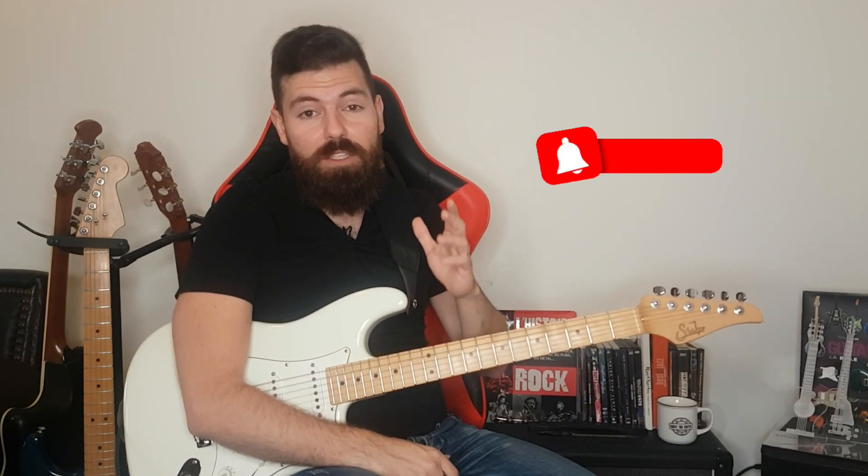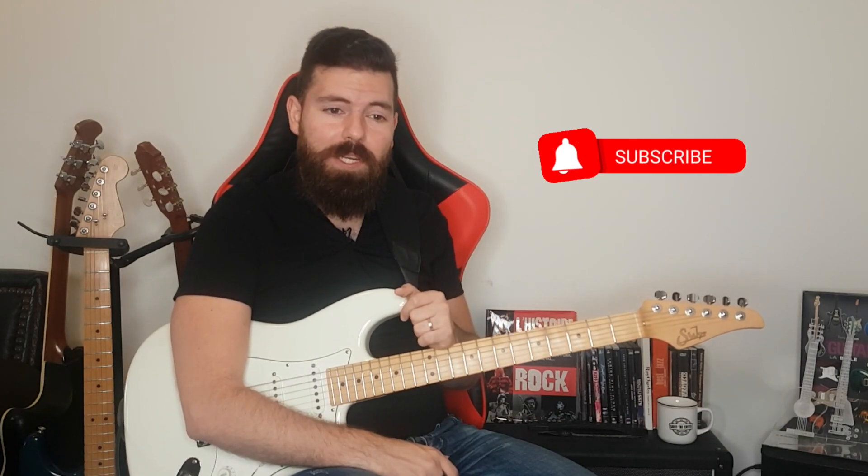If you enjoyed this lesson, please don't forget to subscribe, hit that like button, download the tablature and PDF, practice well, and until next time, take care.